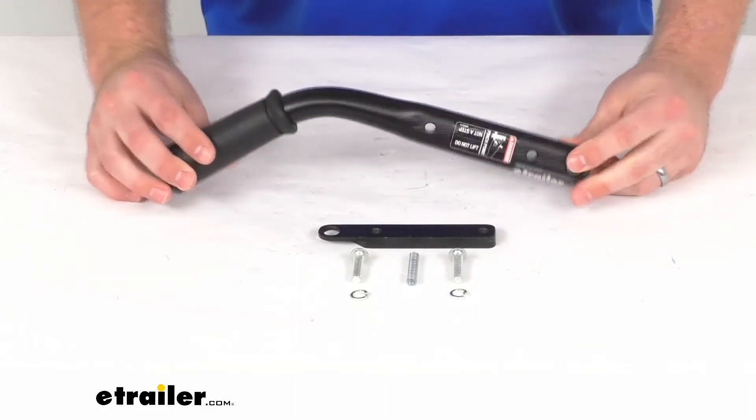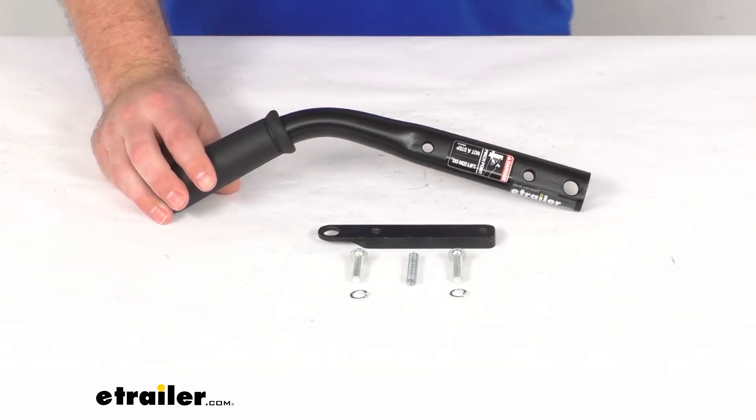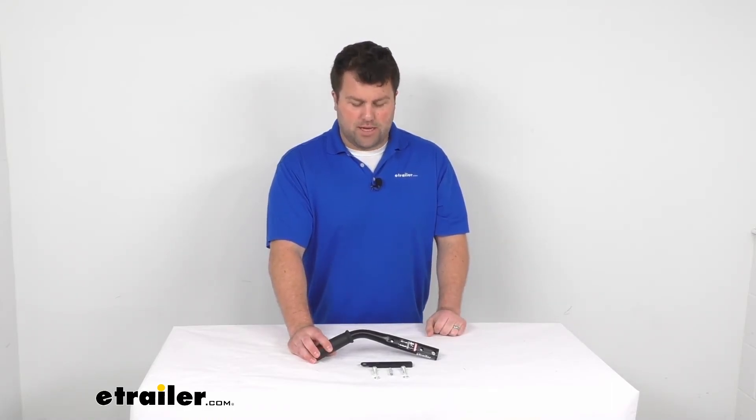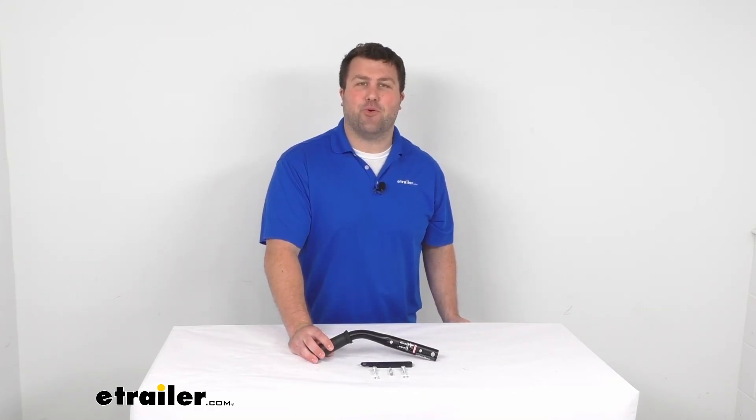Because this is a CURT replacement you can trust, you're not going to have to worry about any fit issues or compatibility problems — it's just going to allow you to operate that fifth wheel hitch again. That's going to complete our look for today. Again, I'm Michael with eTrailer.com. Thanks for watching.